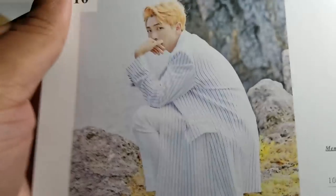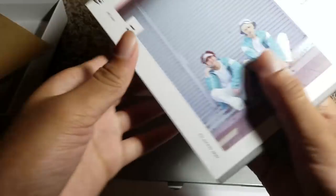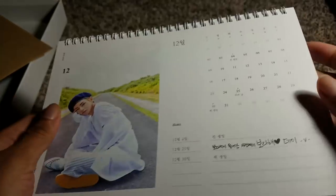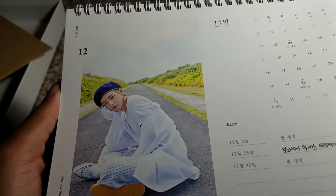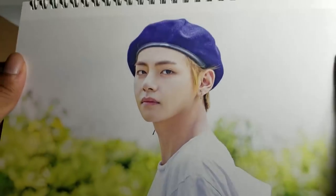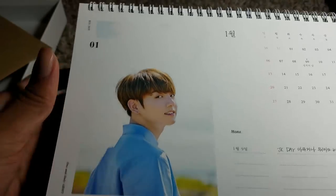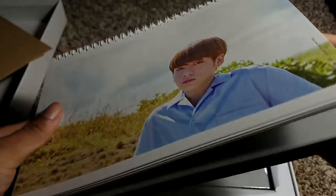Jungkook — my Junie baby! This guy is unreal, this is why he's my bias. He's so beautiful, so amazing. And they gave us some soap in there! Giving us that soap life, I am so down for it. Then we have some Tae finishing off the year — Taehyung is so beautiful. And then we have Jungkook for January again, January 2019 I guess. It's like a 13-month calendar but it is a nice one. I love having BTS calendars at work.